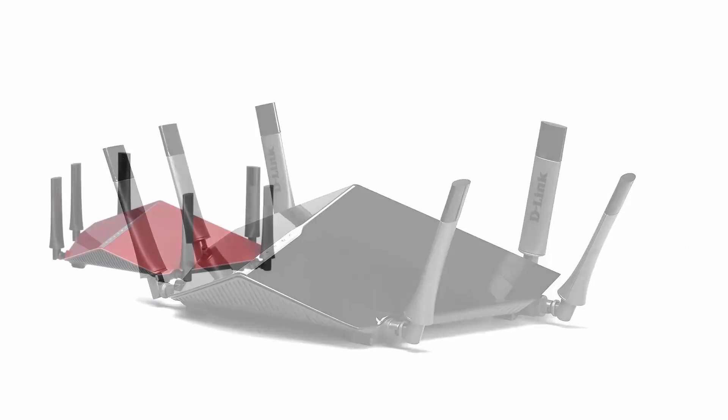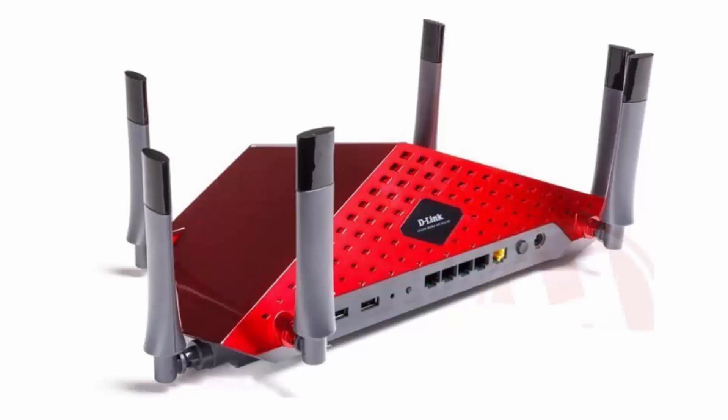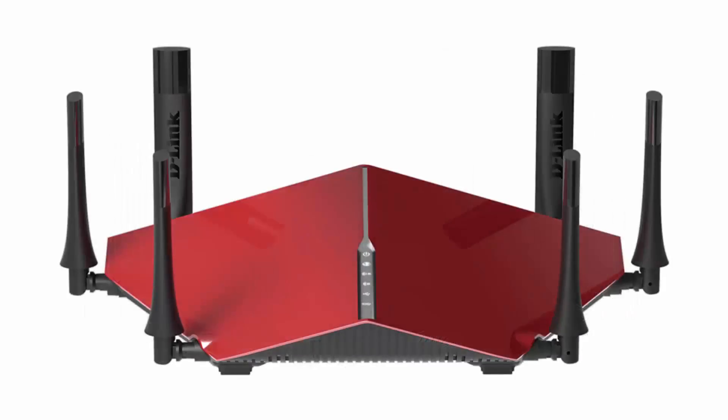The D-Link DIR 890L is for some the only choice, but for others there is little to no chance. Despite its gregarious looks, this is a great router with a strong, fast and stable connection, more than capable of managing any home network.